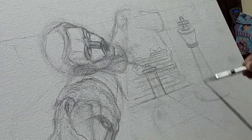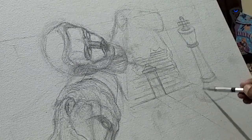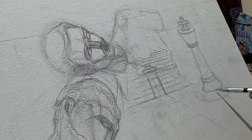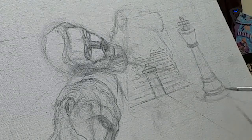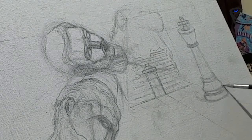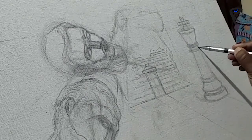I did not want to add many elements in the composition as I wanted to keep that minimal look. So I kept a lot of empty spaces, and mainly there are only three elements in the foreground and one tiny element in the background.